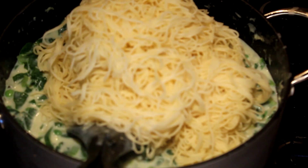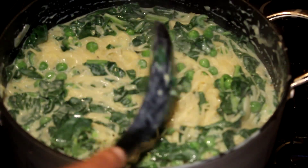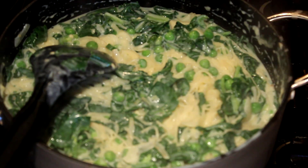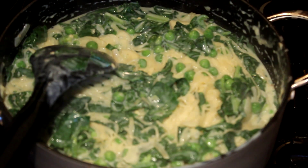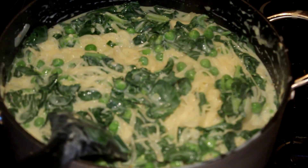Now add the pasta into the spinach mix and mix it really well. Don't overcook — just cook for about 30 seconds, mixing it, and it's ready. If you like, you can add other green vegetables to make it a full meal. Hope you enjoy this, thanks for watching!